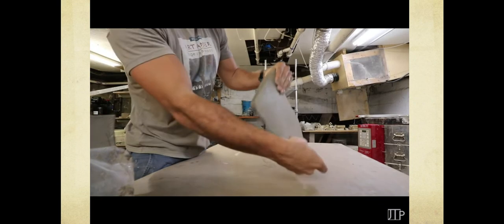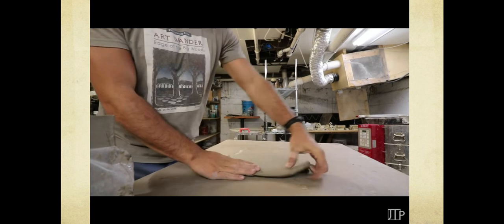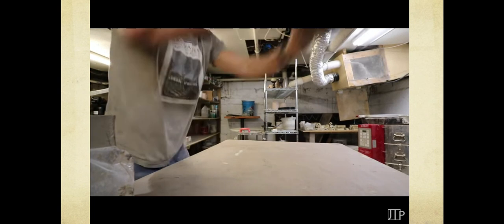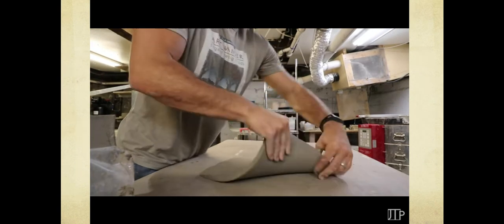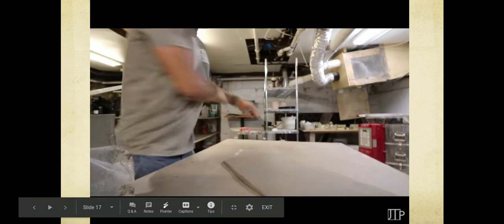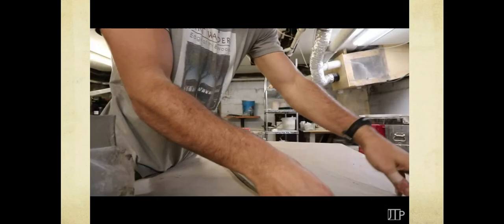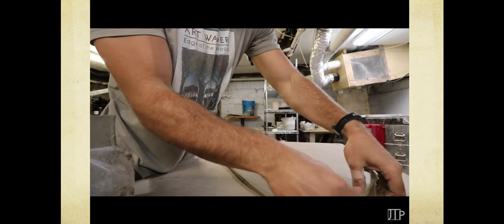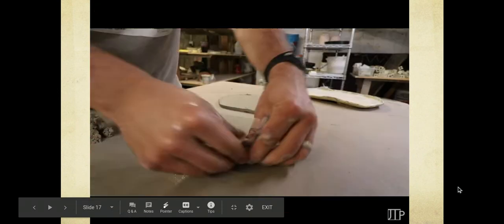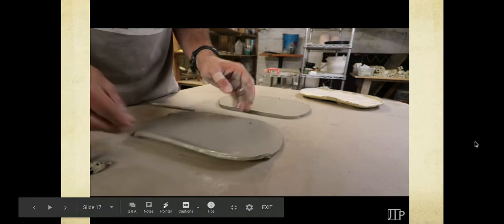Keep going until you're satisfied with the size. The rule of thumb for slabs: you don't want them to be thicker than your thumb — literally turn your thumb sideways to measure. He keeps going to make it pretty long, then cleans the edges, which we'll talk about more when we actually do it.